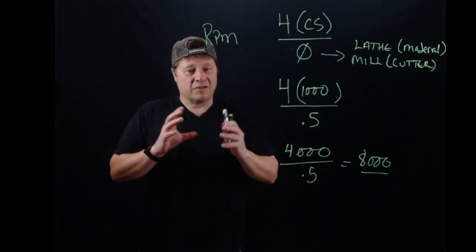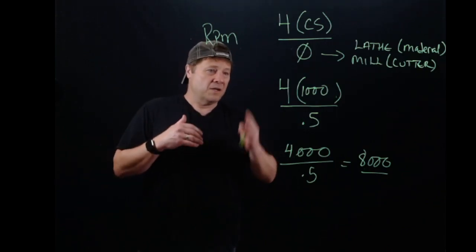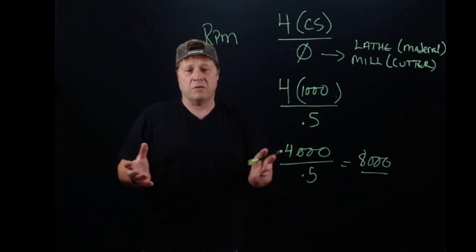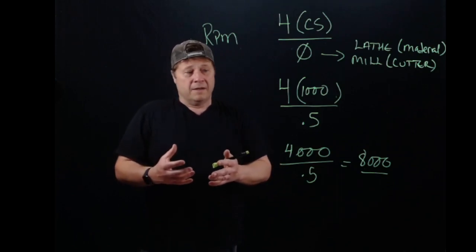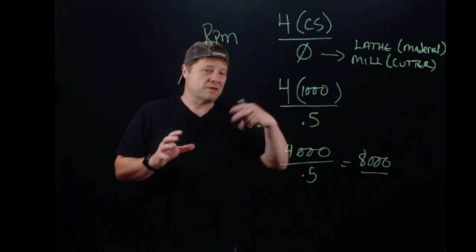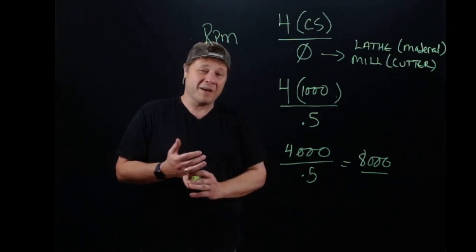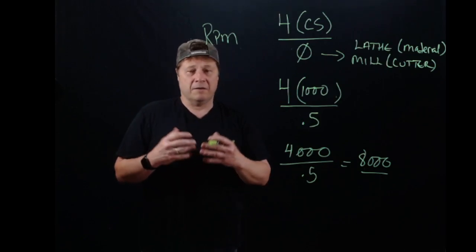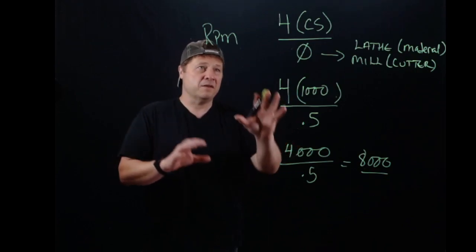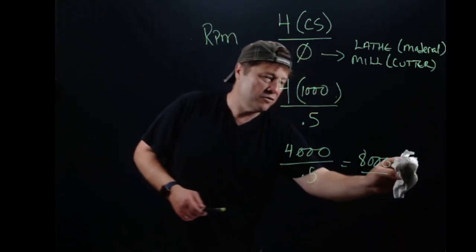Remember, this just gives you a place to start. I wouldn't recommend taking these numbers verbatim and cranking your spindle — in some cases a manual Bridgeport-style mill won't even run to 8,000 RPM. We don't necessarily want to max out our machine, and it depends on whether the machine's been bumped around, how old it is, and how good the belts are. This is your general formula for solving RPM.